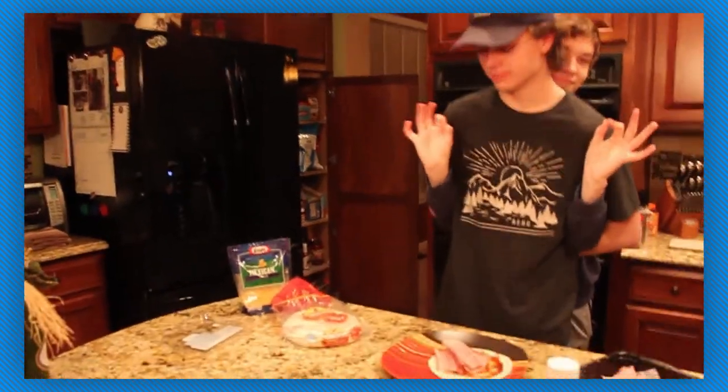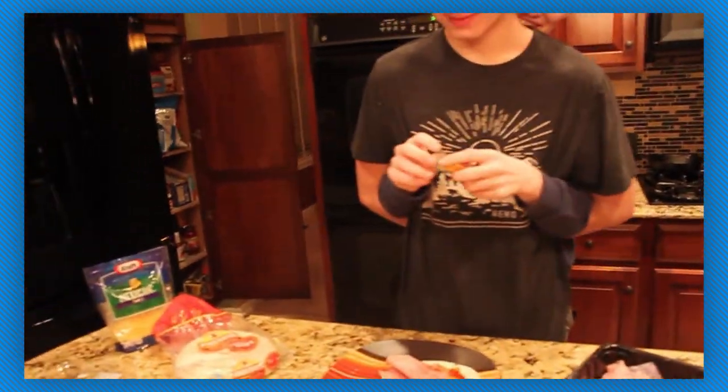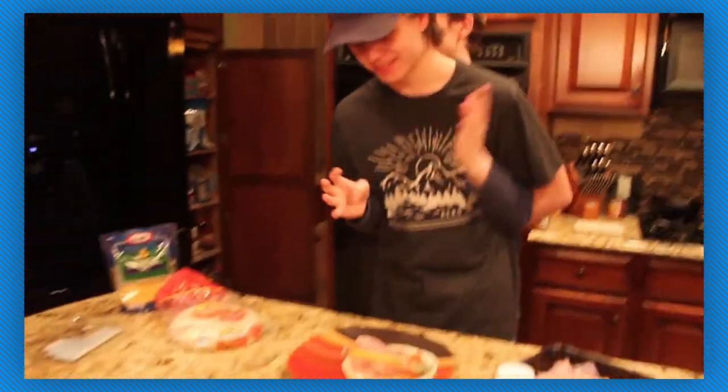And next we are going to take our favorite Mexican taco cheese. This is a house blend of cheese. We're going to get about the cheese.